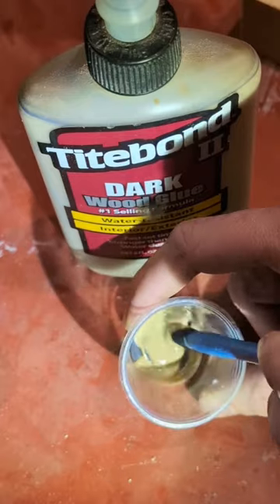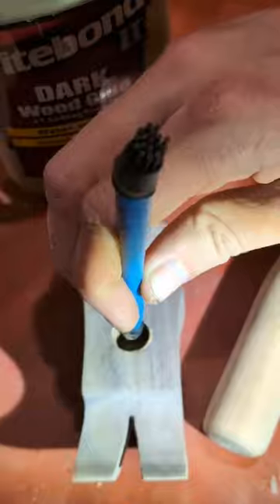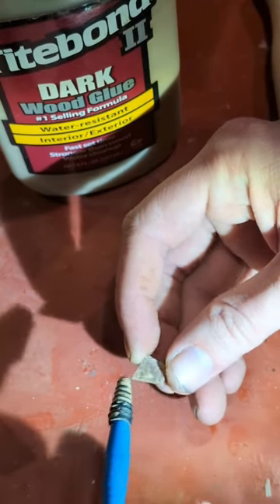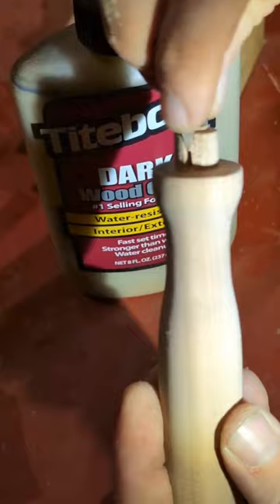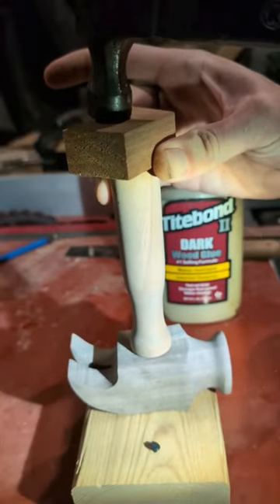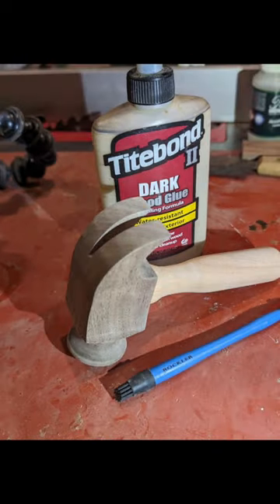It is time to glue the hammerhead to the handle that I've made, using some Titebond dark wood glue and this little glue spreader from Rockler. I added a wedge so that it will lock in place and just provide a little bit of extra strength.